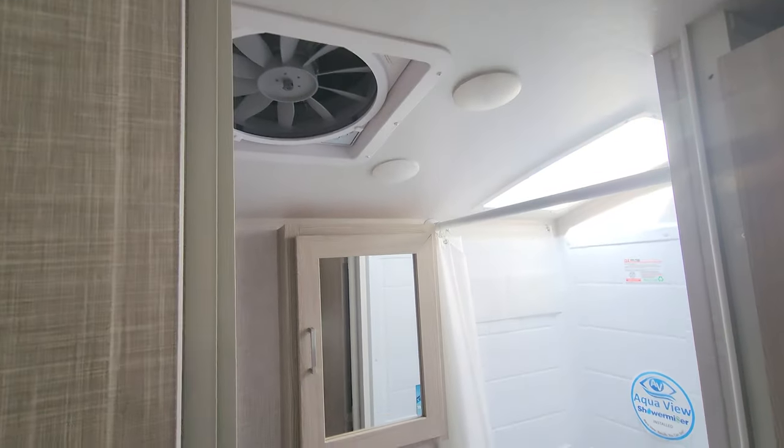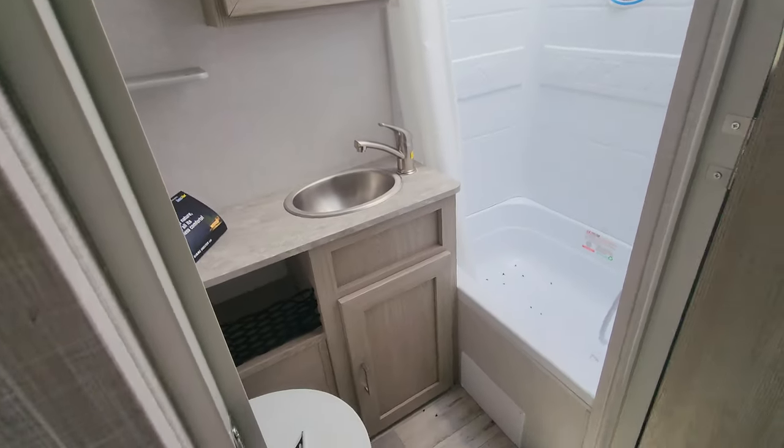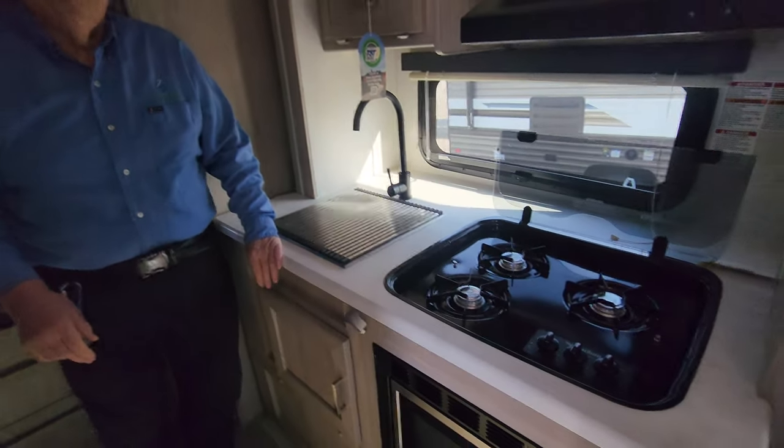A nice window, which is pretty key. Nice big washroom for a 16-foot unit — everything that you would basically need. And yeah, that sink is really big.